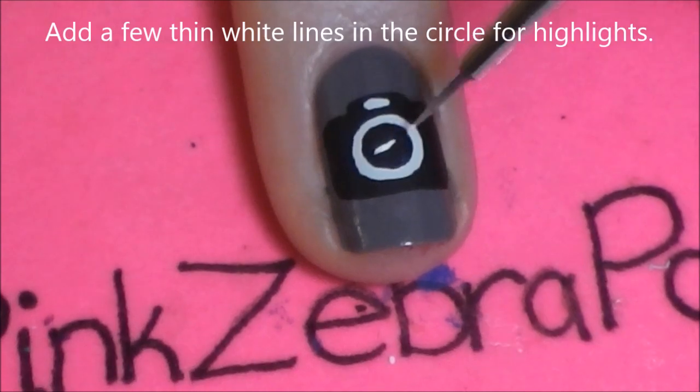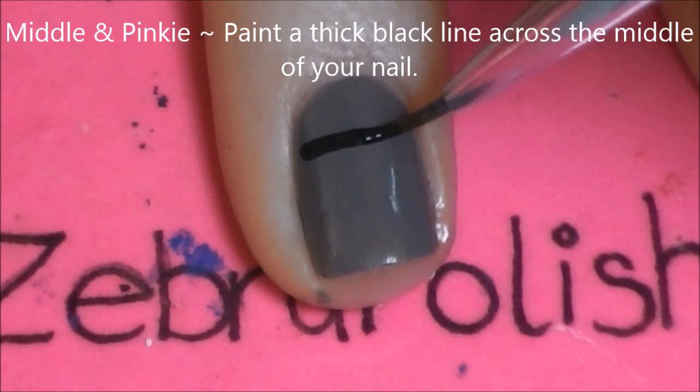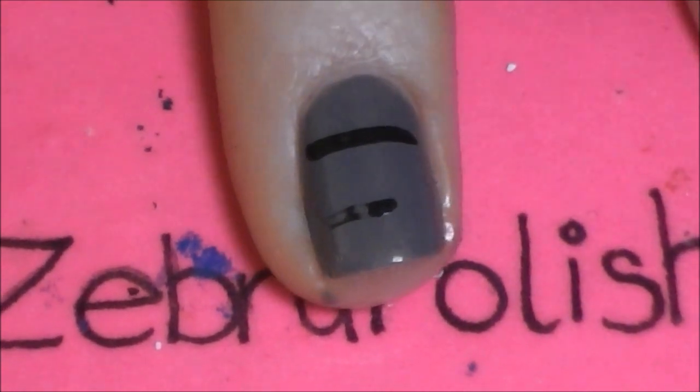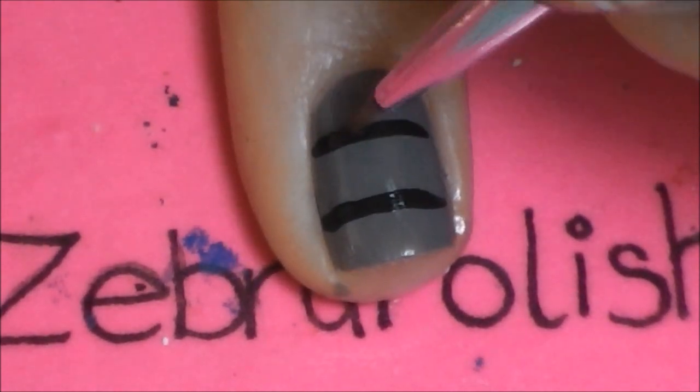Now we're just going to add a few white highlights. Then on our middle and pinky nails we're going to be painting a thick black line across the middle of our nail. With this design you can paint the line either vertically or horizontally — I did it both ways so you can see which you prefer.